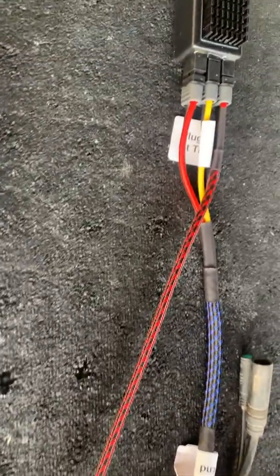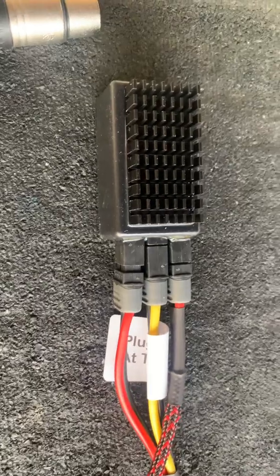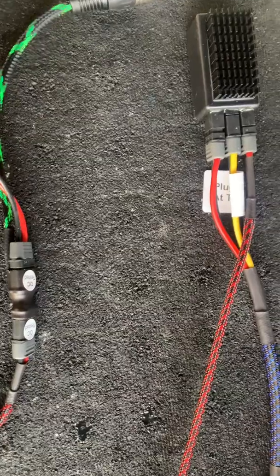Hi, this is Rick at Electromotive Mods. Many people have asked how to hook up my FBC, the battery combiner, so I'm going to show you a little hands-on wiring diagram.